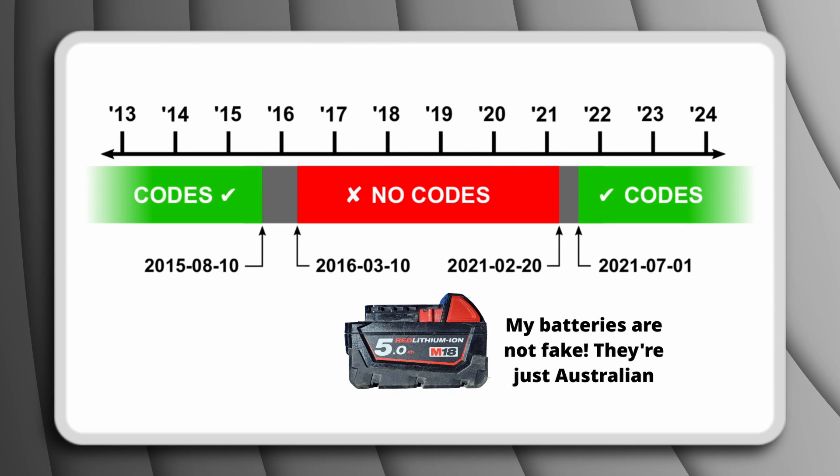Not all M18 batteries have these diagnostics — there's about a 6-year window from 2015 to 2021 where Milwaukee seems to have disabled this feature. If you have batteries that fall into these grey areas, let me know in the comments.